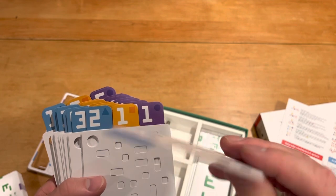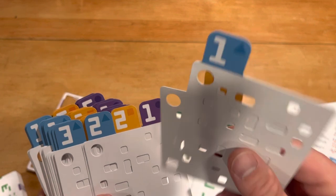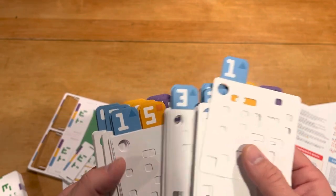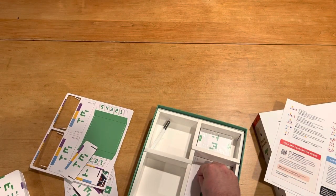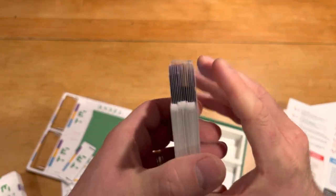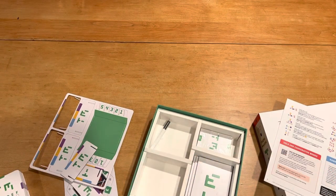Now, these are really delicate — I'll tell you that right now. I'm going to need to handle these with care; they're very thin. I would have liked it if they were a little beefier, especially since these are what you're doing most of the game. I'm guessing they're so thin because there's a lot of holes punched in them. These need to be punched with precision. I wish they were a little thicker.